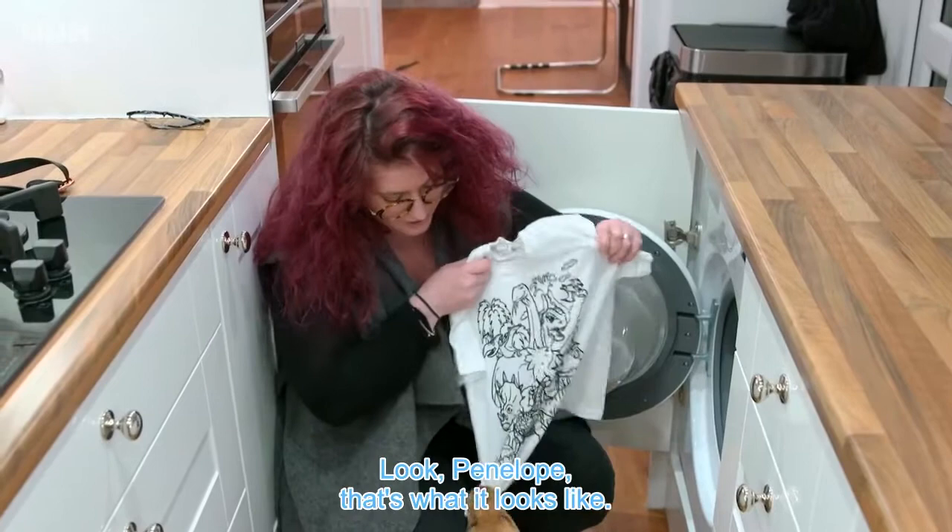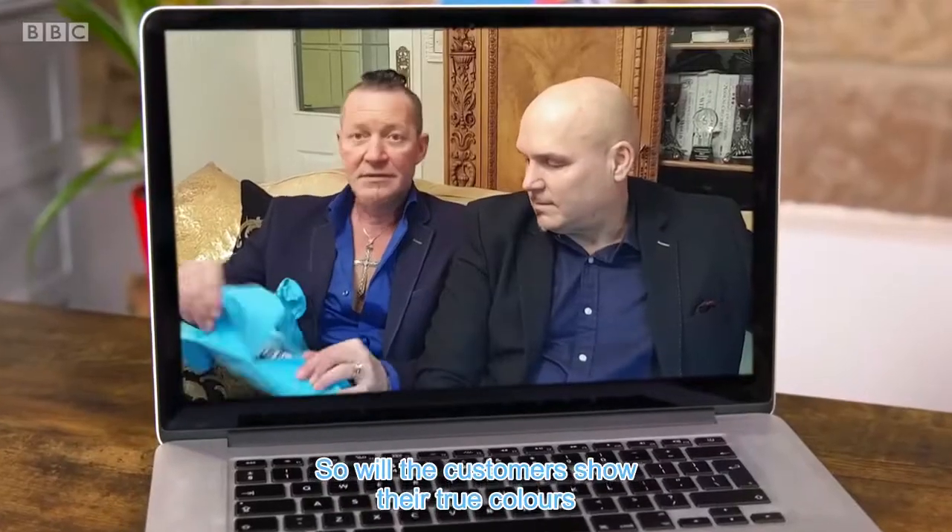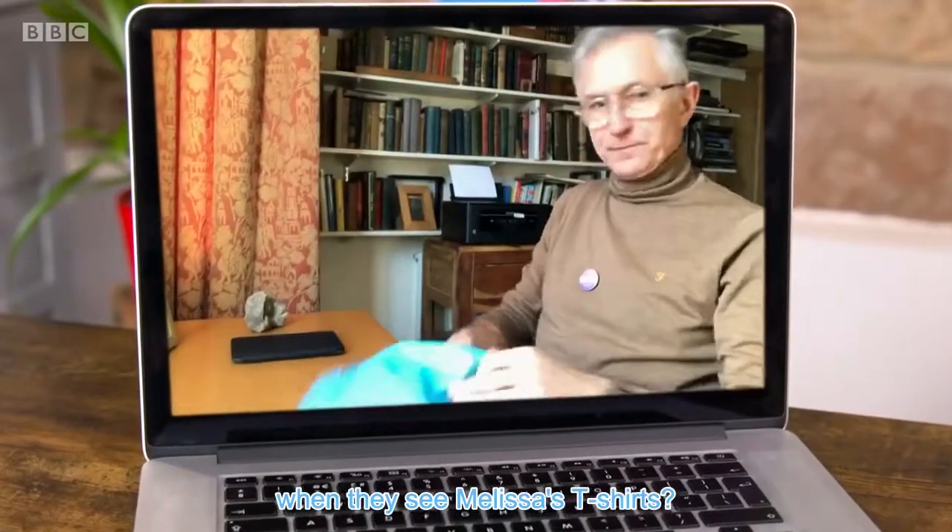Look, Penelope, that's what it looks like. Just help me spread it out. So, will the customers show their true colours when they see Melissa's t-shirts?